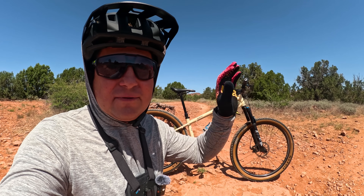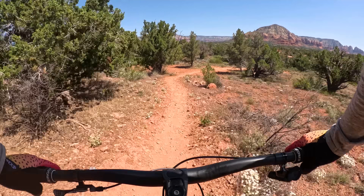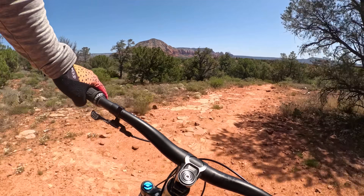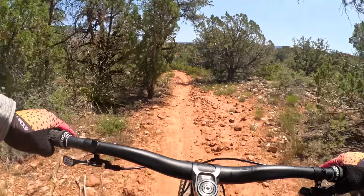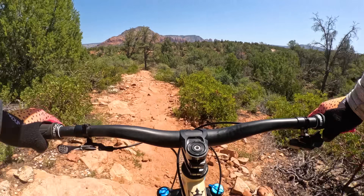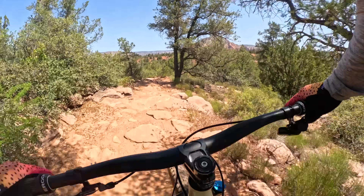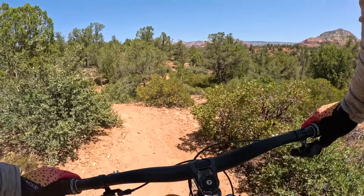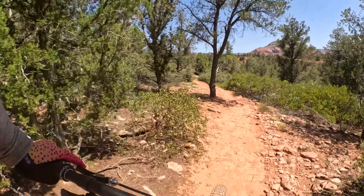There's a ton of info on my first look video so most of the questions people are going to have will be answered over there. A lot of bikes these days are really slack and meant for really high speeds, but I find that hardtails really are the most fun on mellow trails. They make mellow trails come alive, so instead of building this super slack and rowdy, I decided to make the geometry suit slower speeds to have fun on them. This trail is a little chunkier than what this bike was designed for, but in a minute we'll be on a smoother, flowier trail.